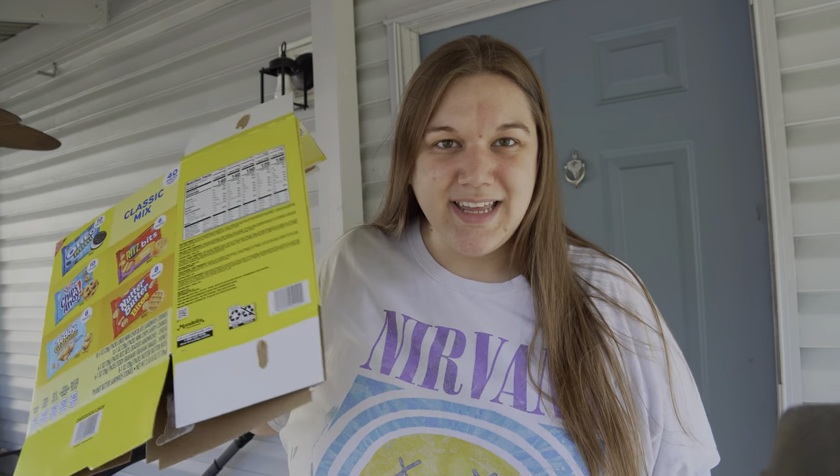Today is trash day so John is gathering up all the trash and I am gathering up recycling. Surprisingly it was kind of hard to find a recycling center that takes cardboard. Most of them at least in our area only take like steel, copper, things like that. Some of them take batteries, automotive parts, but to find somebody that takes glass, paper, cardboard - it was kind of hard.